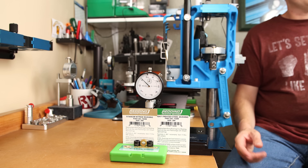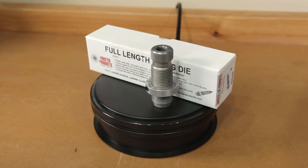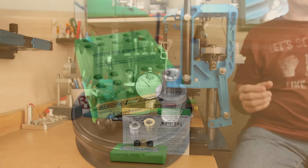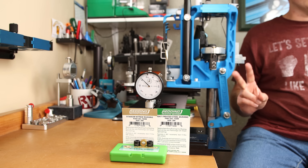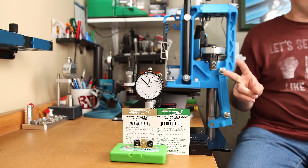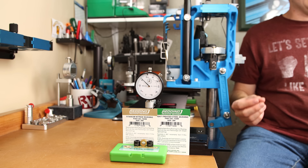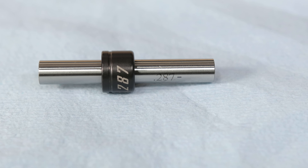For our test we're sizing in three different methods. The first is my standard process: a Forster full length die with the expander ball removed, and the internal neck dimension set with an expander mandrel that's two thousandths under projectile diameter. The projectile diameter is 264, so the mandrel we'll be using is a 262. The second configuration is the Redding S-die with a Redding 288 titanium nitride coated bushing, set to the same shoulder bump of exactly two thousandths. For the third group, we're swapping out that 288 Redding bushing for the Short Action Customs 287 bushing — everything else is exactly the same as Configuration 2. Even though the bushing sizes differ, the brass dimension out of the die is almost exactly the same, as confirmed by pin gauge measurements.